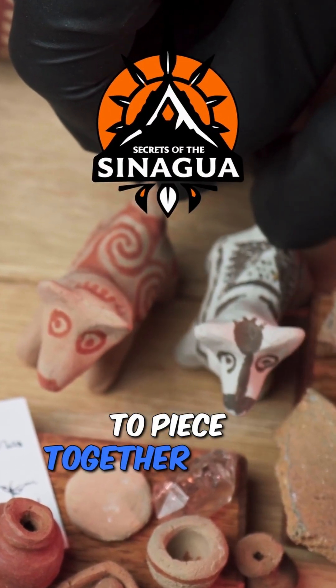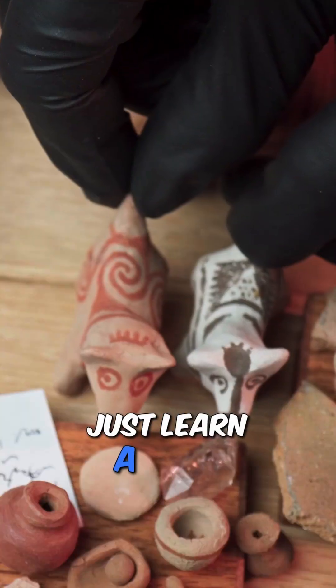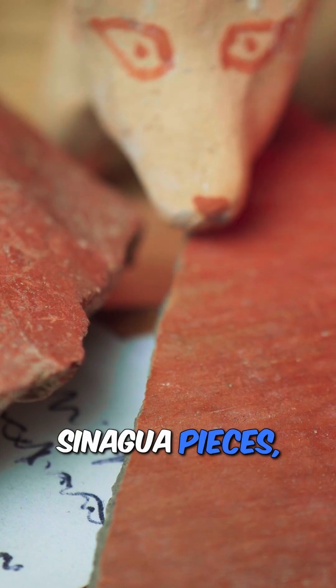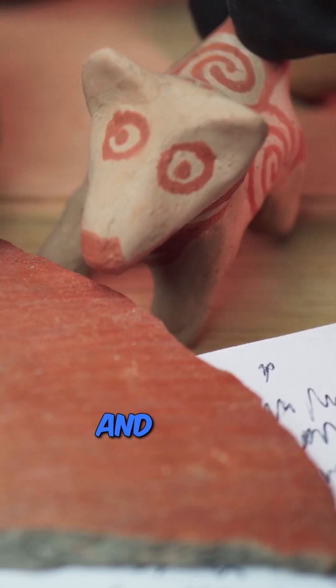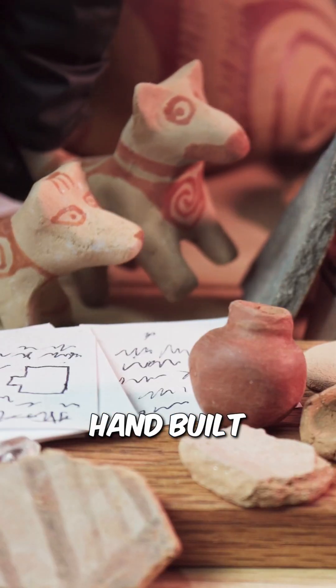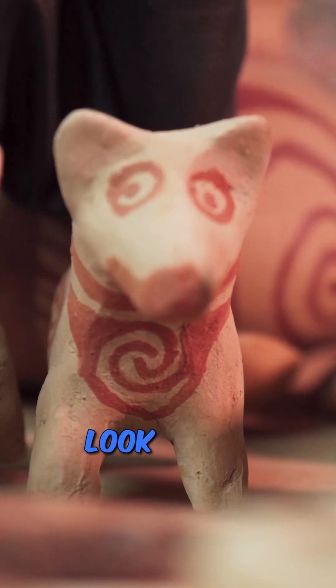Today the crew is trying to piece together what's left of an old Sonawa pot, and maybe just learn a thing or two about how it was made. These are real Sonawa pieces — hand-built with paddle and anvil. You can still see the marks if you look close.